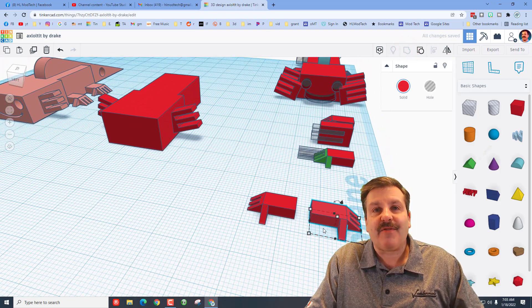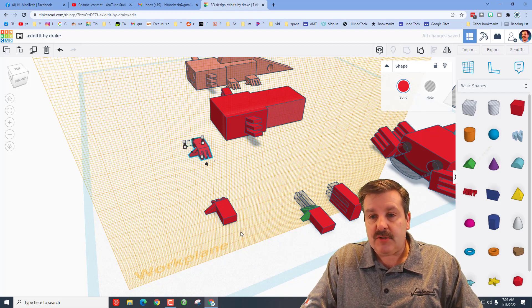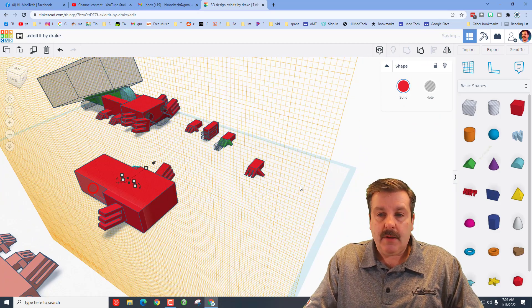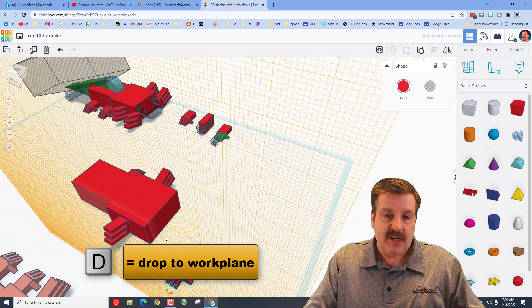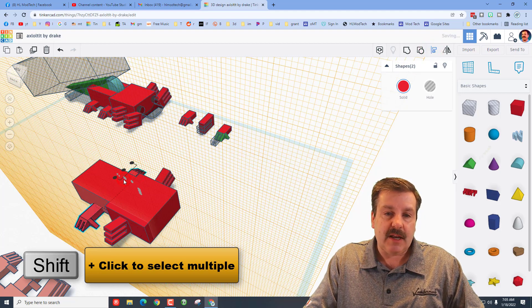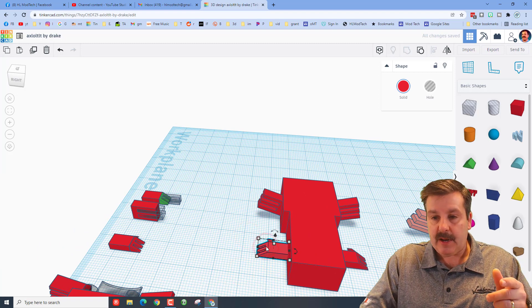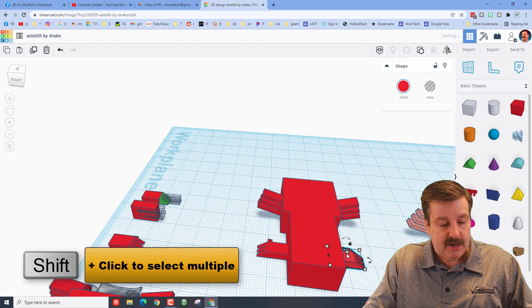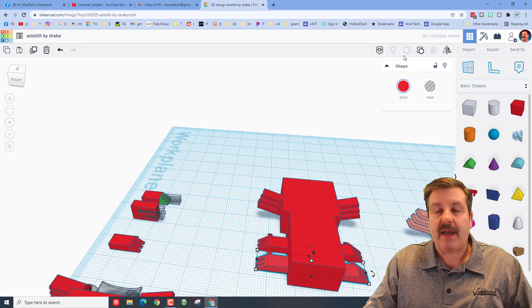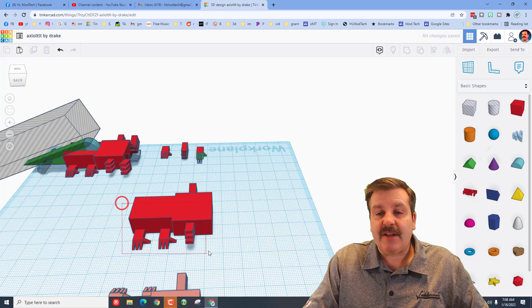Axolotl feet done! Put the work plane over here, hit D to drop, use the arrow key to nudge it down. Switch to the other side of the axolotl, work plane again, D to drop. Shift-select the other foot, align, make that foot the master, and center them so they're lined up. Put the work plane back on the ground, click each one separately, go one click in on each side, hold Shift, group those two, nudge to where you want, Ctrl+D, nudge the other one back — feet are in place. Group the legs so they stay where they're supposed to.